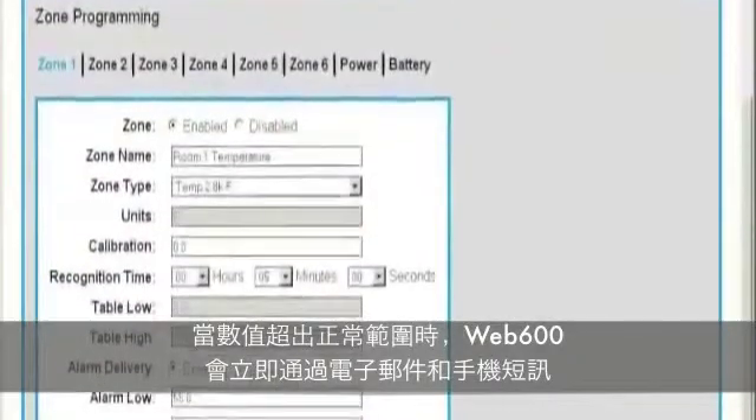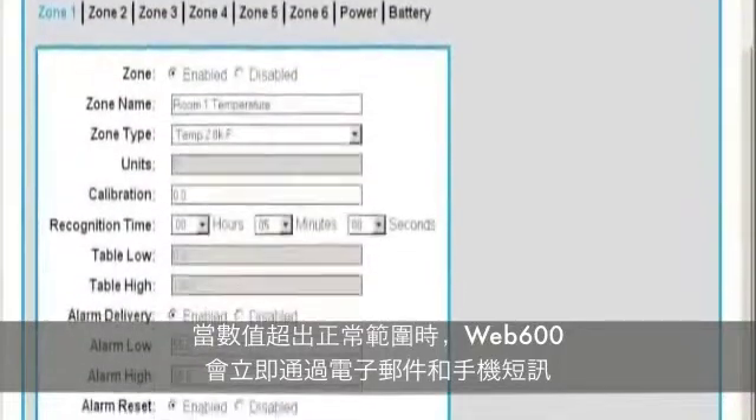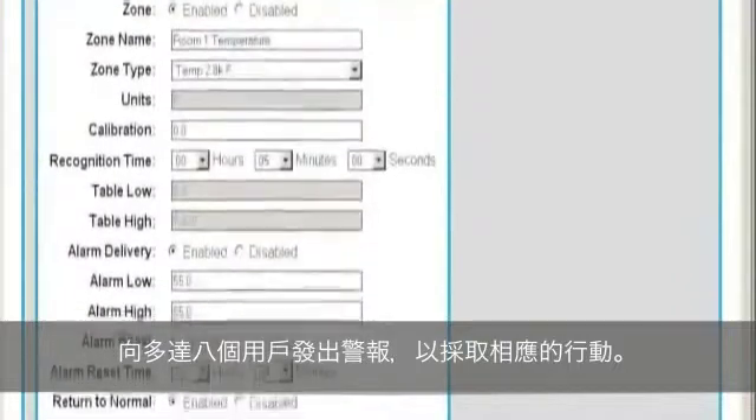When monitored conditions exceed normal values, the Web 600 will notify you immediately by sending out email alarm messages and text messages. Up to eight people can be contacted to make sure that proper action is taken.